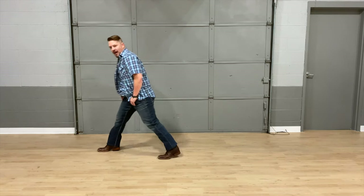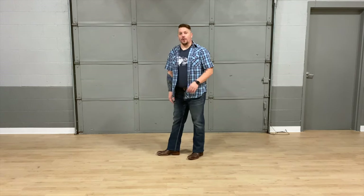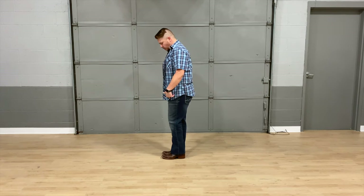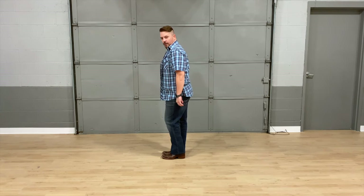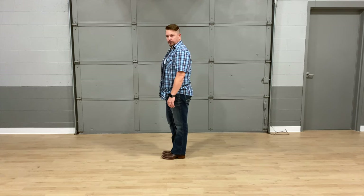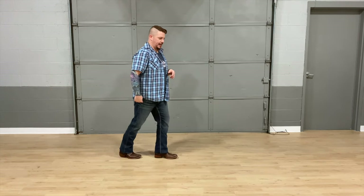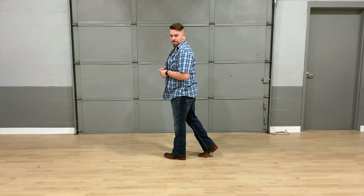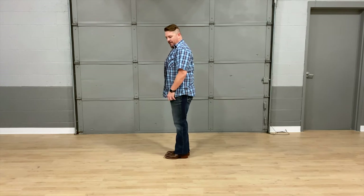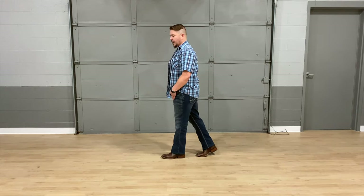For our last eight counts, we're going to have weight on that right foot and do knee pops. Knee pop left for one, knee pop right two, three, four — ending with weight on your left foot. Then for five, six, seven, eight: step turns — step forward on five, turn six, step forward with your right seven, turn eight. You're turning around that left tuck.